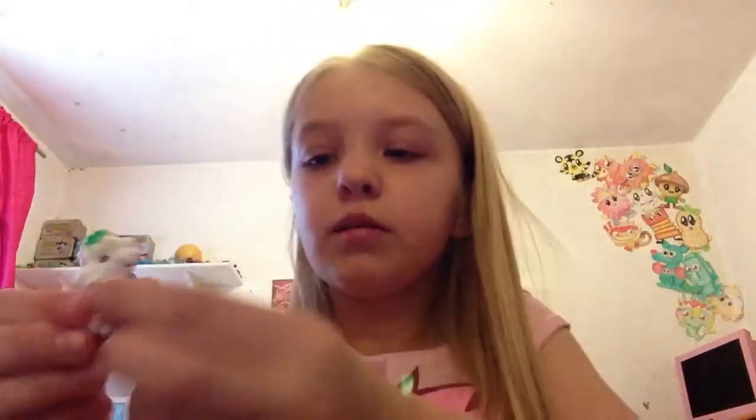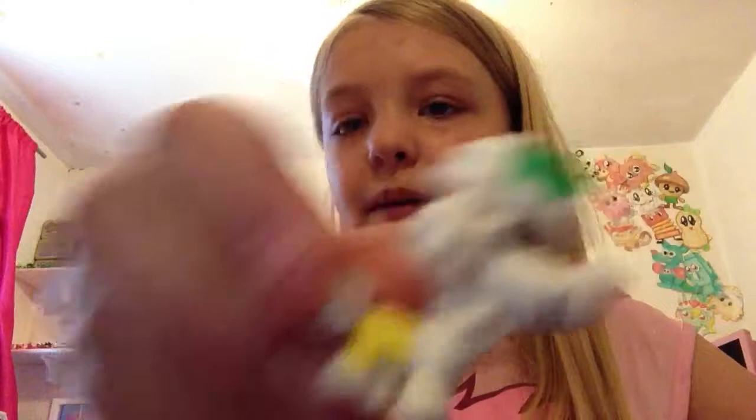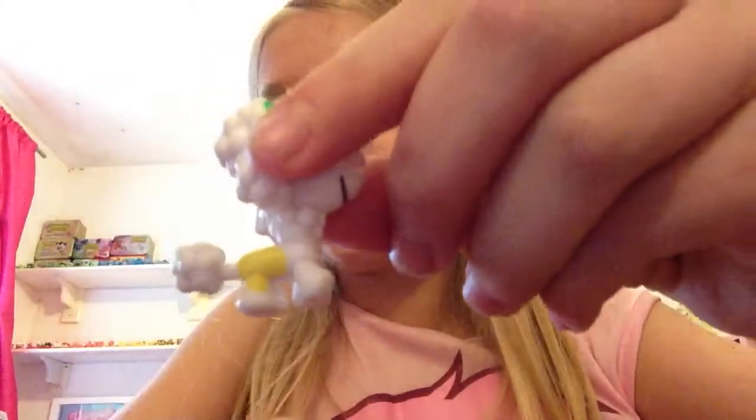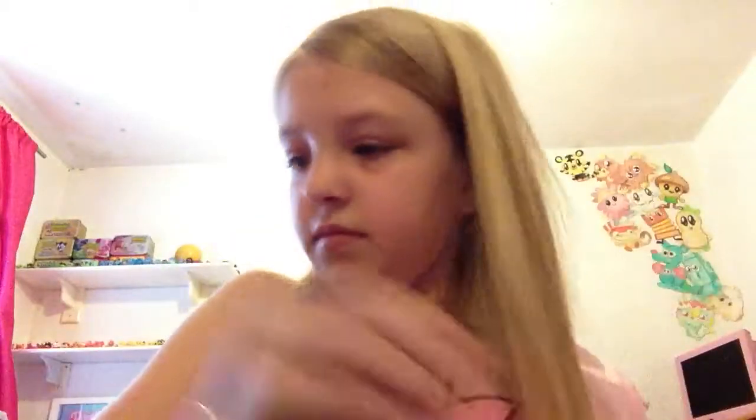Then we have a spotty fifi, which has a green spot, a blue spot, and it still has the little heart on. It has a blue spot and a yellow spot on its body.